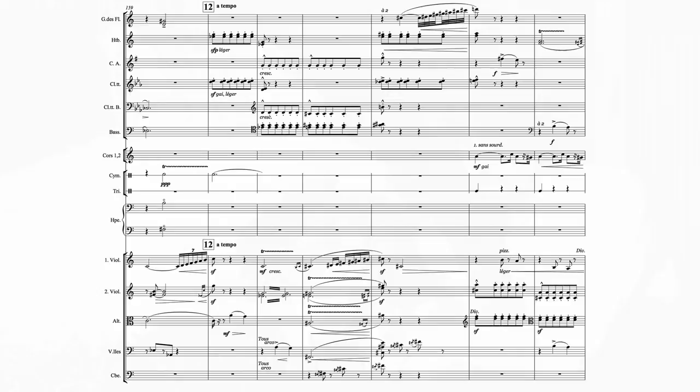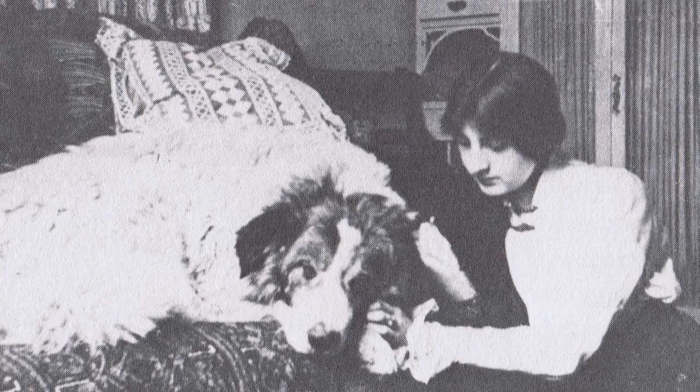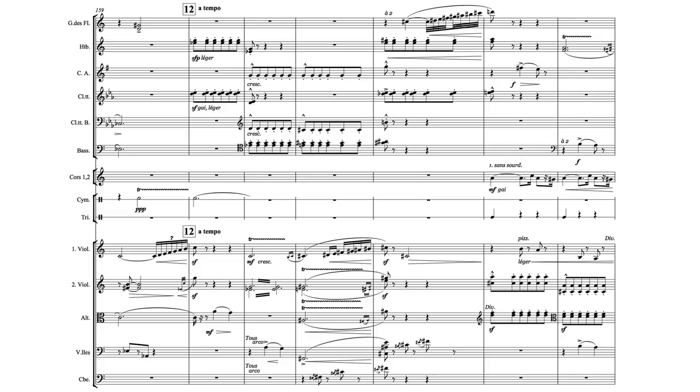Throughout this piece, Lili has shown us many sides of her personality: her charm, her keen intelligence, her sense of mystery and awe, even her nurturing side, as we just heard. Now she's going to show us her sense of humor. From figure 12, we see just how adeptly she can kid around with a listener by using only the themes and gestures she's explored up to now, yet slyly paying homage to The Sorcerer's Apprentice by Paul Dukas.